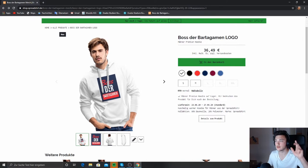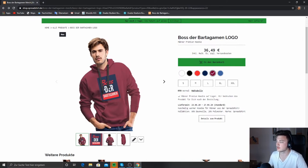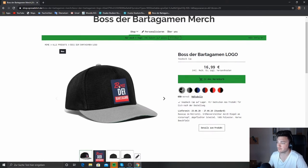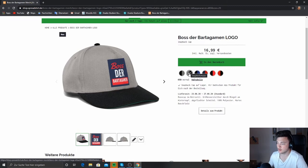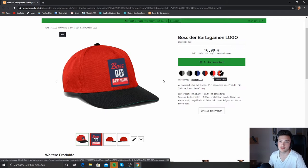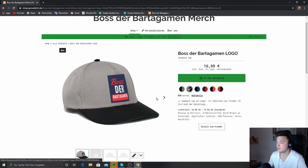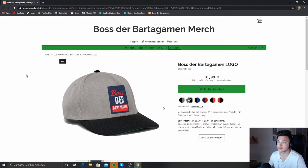You can pay via PayPal, Visa, credit card, and Mastercard. Per product I basically earn a few euros, while the biggest part goes to Spreadshirt, the company that makes this available to me. I design the products and they sell them for me — they handle shipping, the purchase process, and the online website. I think that's a good setup.